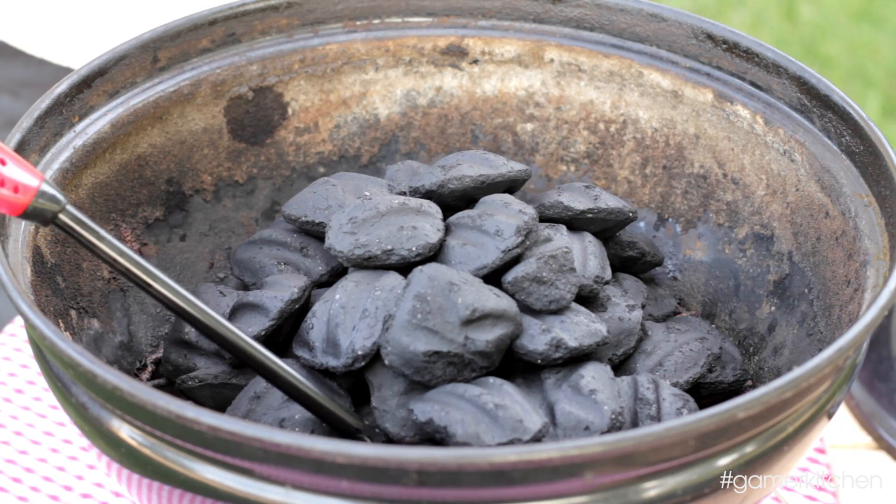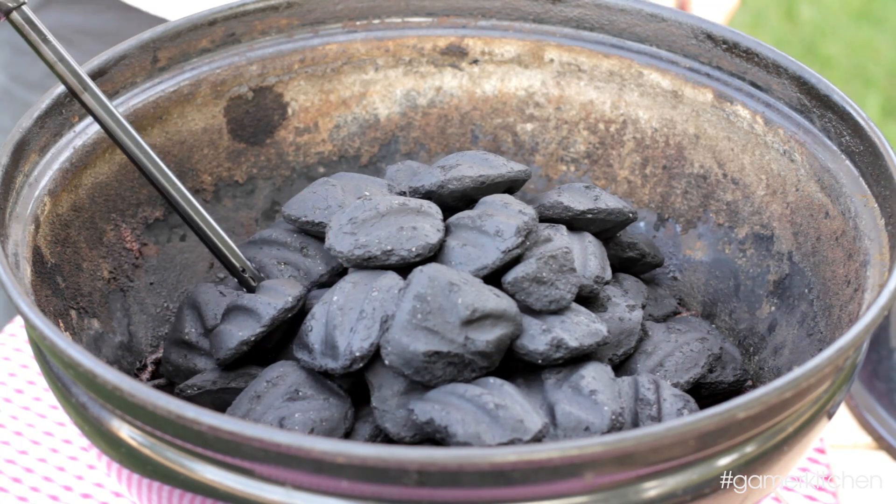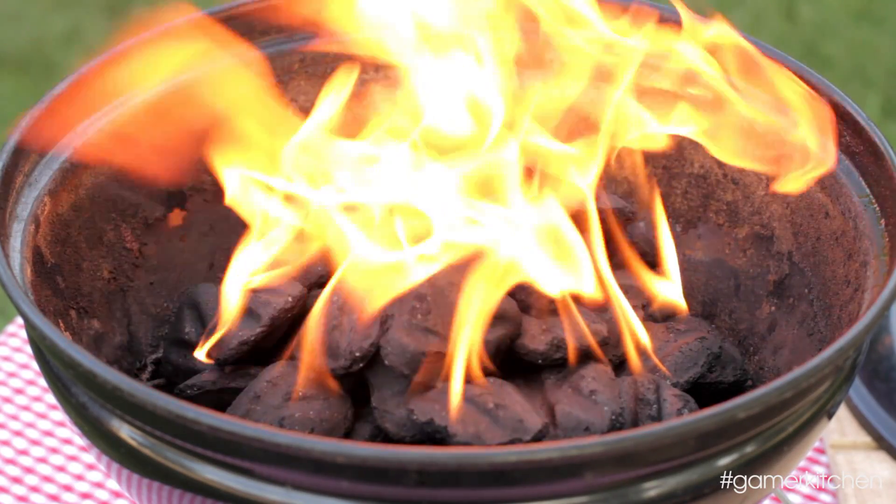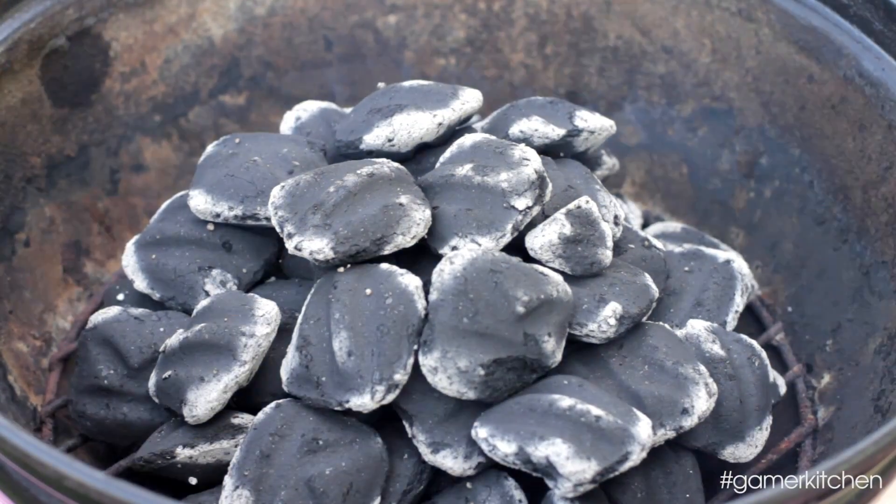Let the bricks soak for just a minute and make sure the bottom vent is open, then light the coals. At first the entire pile will be engulfed in flames, but after about 15 to 20 minutes, the coals will start to ash over and glow red hot.